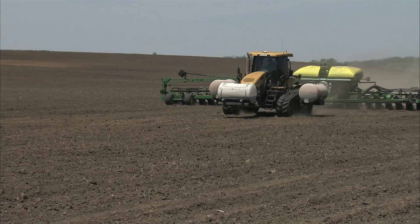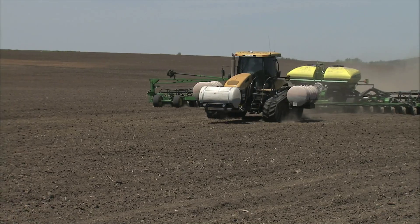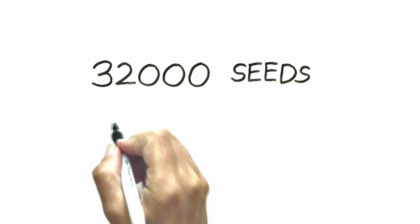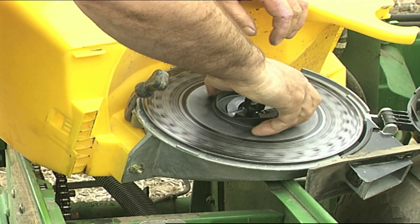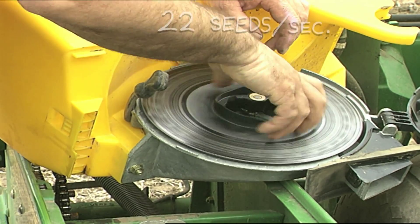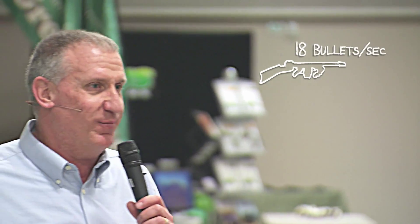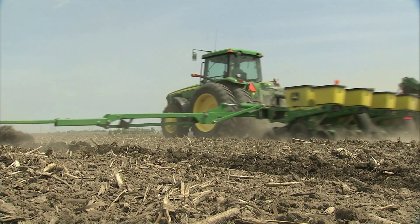Four and a half to five miles an hour with a finger planter is all you can do at 32,000 seeds per acre. At 32,000 seeds at six miles an hour, that meter is shoving out over 22 seeds per second. The old Thompson machine gun only shot bullets at 18 bullets a second. So if you guys expect perfection, you need to slow her down.